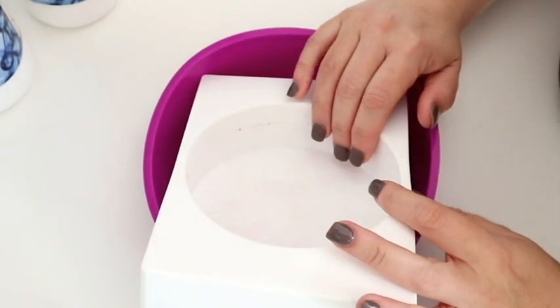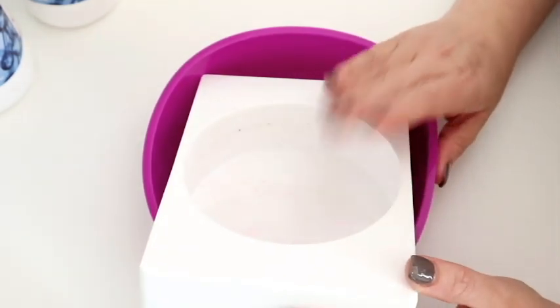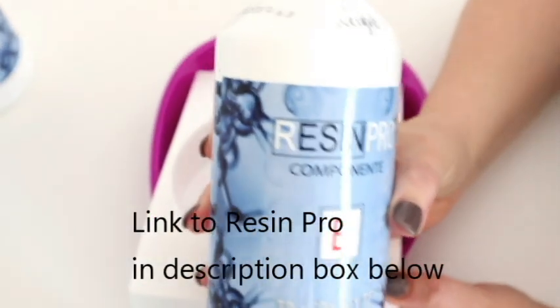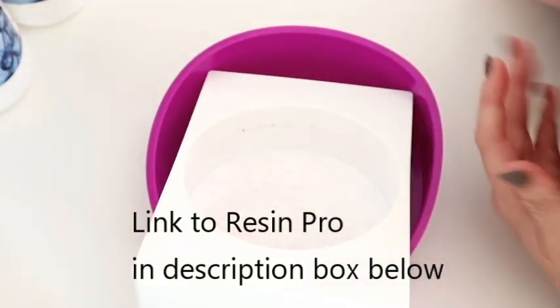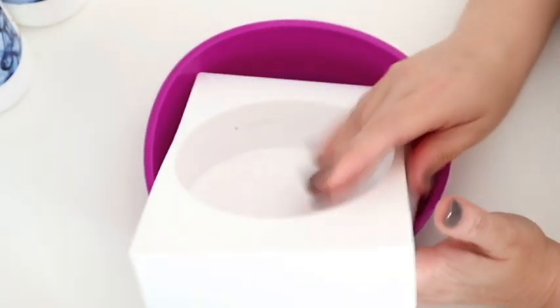Hi everyone, welcome back to my channel! I've got some super exciting resin today — this is the first time I'm ever trying a resin pour with inks. This company, Resin Pro, they are based in Italy. They're a relatively new company but they are spreading across Europe, launching in the UK, and they asked if they could send me some of this product — of course I said yes!